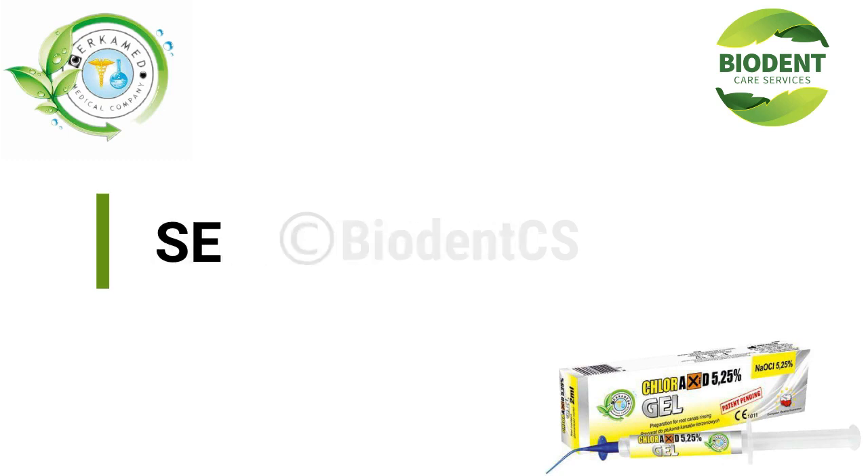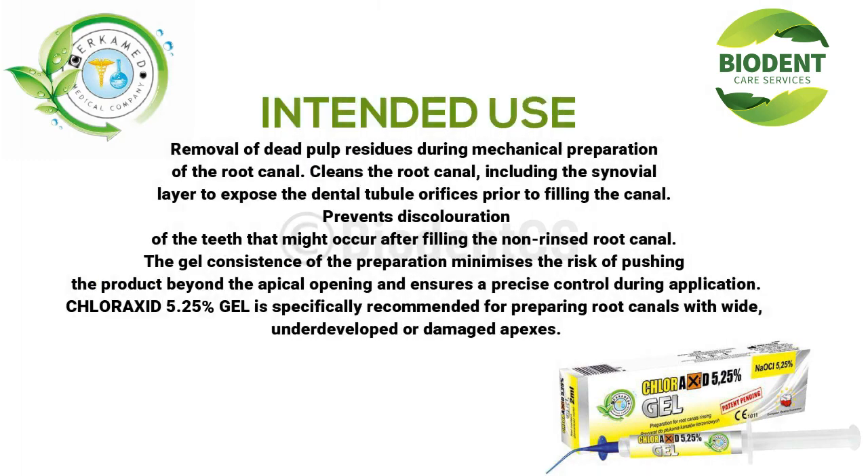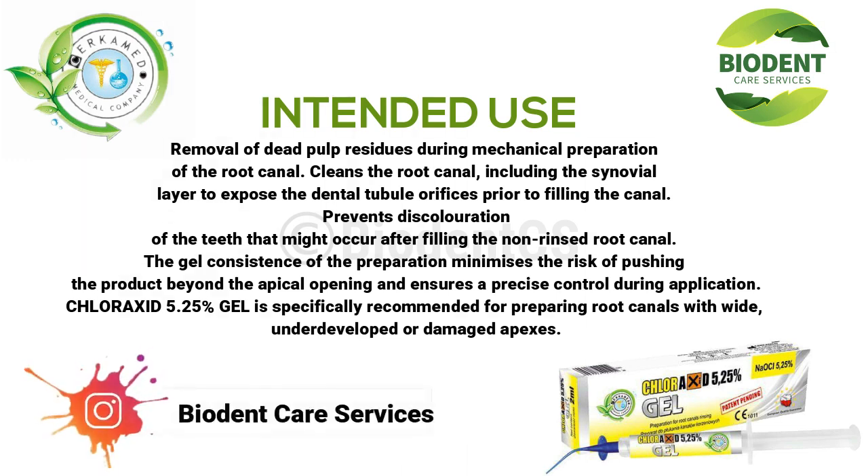Intended Use: removal of dead pulp residues during mechanical preparation of the root canal. Cleans the root canal, including the synovial layer, to expose the dental tubule orifices prior to filling the canal. Prevents discoloration of the teeth that might occur after filling the non-rinsed root canal. The gel consistency of the preparation minimizes the risk of pushing the product beyond the apical opening and ensures precise control during application. Chloroxid 5.25% gel is specifically recommended for preparing root canals with wide, underdeveloped, or damaged apexes.